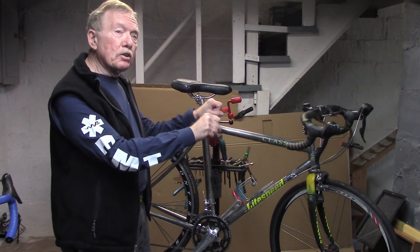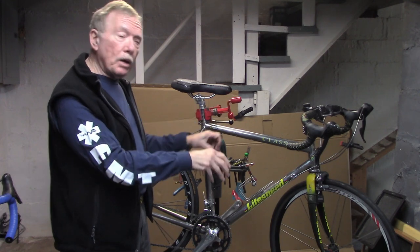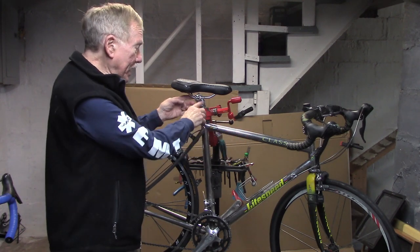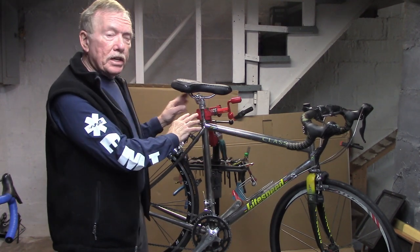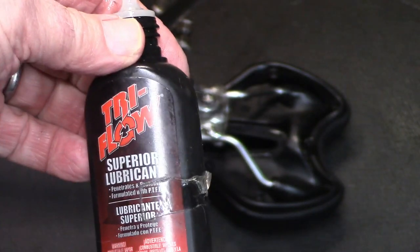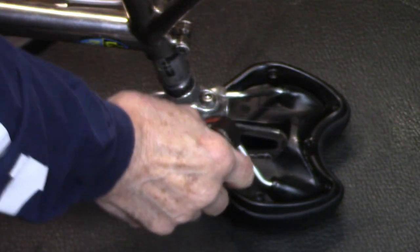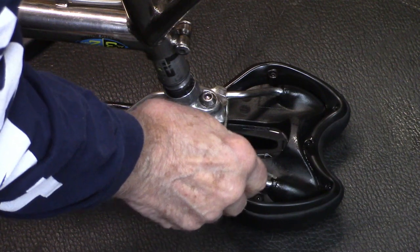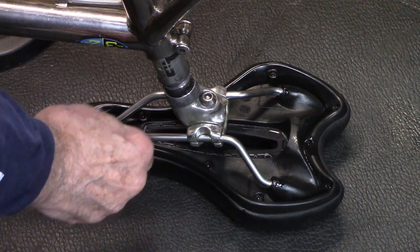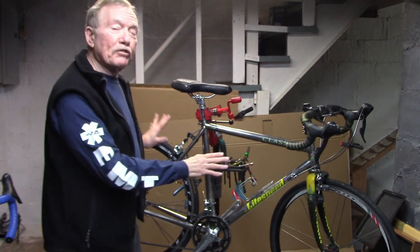It wasn't from the handlebars — it didn't increase when I was pulling hard on the handlebars going uphill, and it didn't disappear when I took my hands off the handlebars. I had taken apart the saddle clamp and greased it and was still getting some creaking. So here's what I did: using a light lubricant — in this case Superior Lubricant from Tri-Flow — place a drop where the rails go into the saddle itself and let that soak in. And the next time I took it out, perfectly silent.